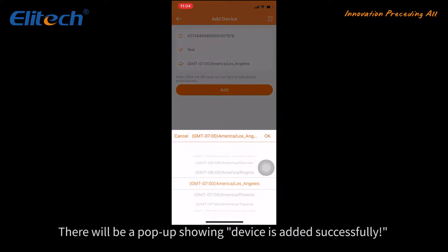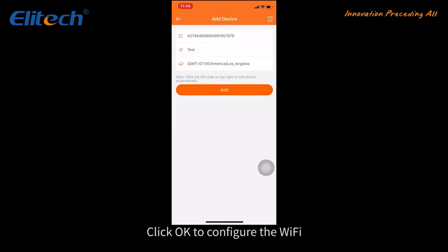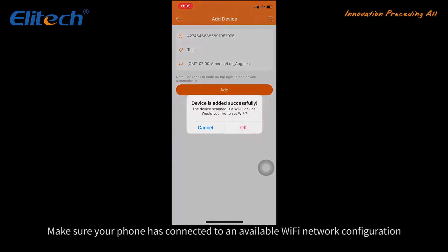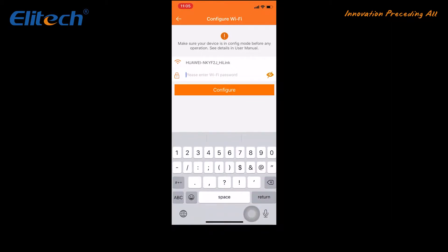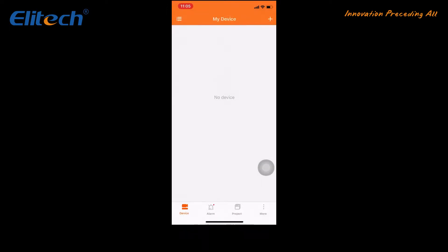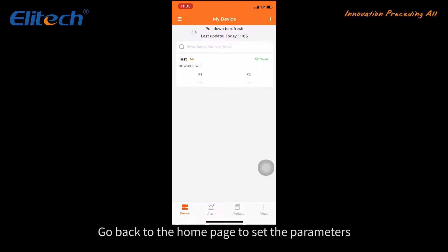There will be a pop-up showing 'Device added successfully.' Click OK to configure the Wi-Fi. Make sure your phone is connected to an available Wi-Fi network. Everything is set — go back to the home page and set the parameters.